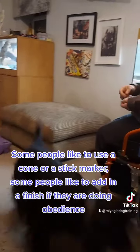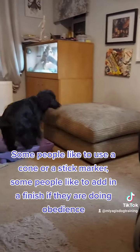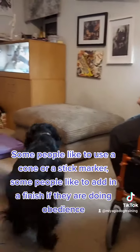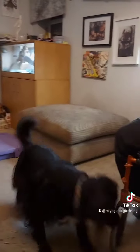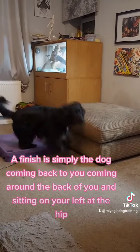Some people like to use a cone or a stick marker, some people like to add in a finish if they are doing obedience. A finish is simply the dog coming back to you, coming around the back of you, and sitting on your left at the hip.